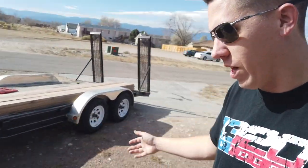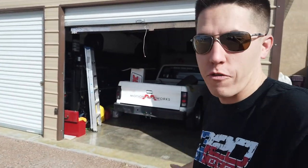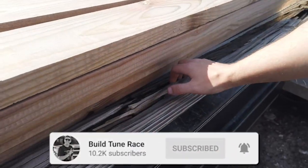Hey everyone, welcome back to Build Tune Race. Today we're going to be repairing a trailer so we can get down to Florida for an upcoming burnout competition. Pretty excited about that. The trailer has needed some TLC for a little bit - it's starting to fall apart, and even the side-by-side going on it is starting to get a little sketchy.